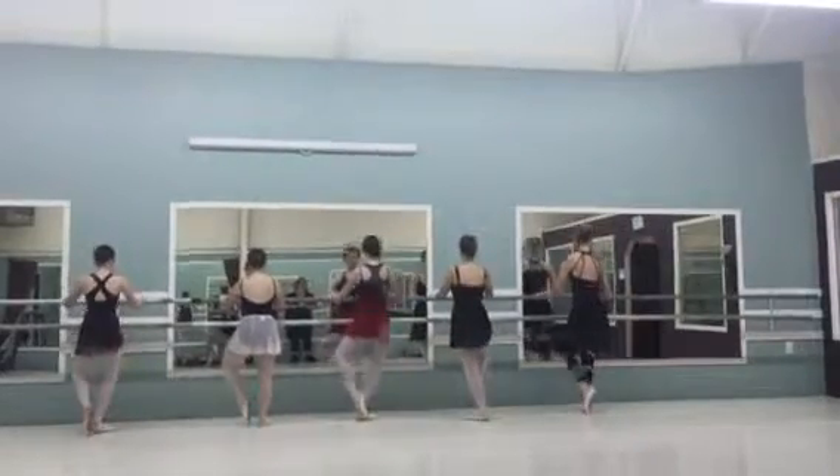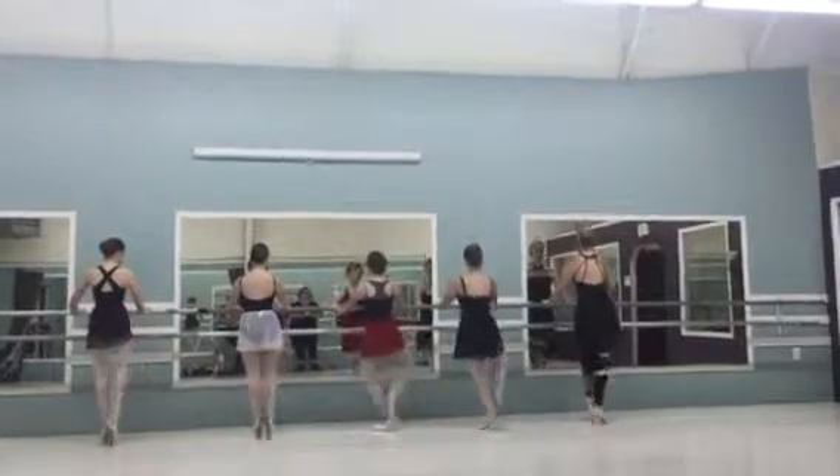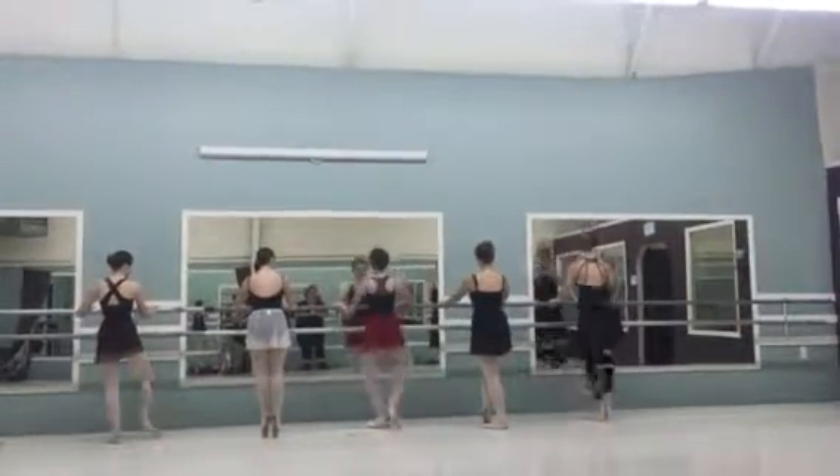One, two, right foot up. Right foot. Now we take our turn.